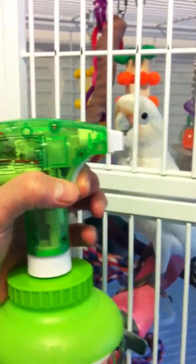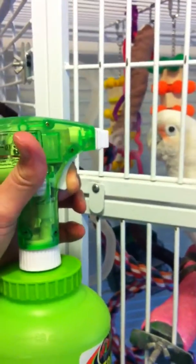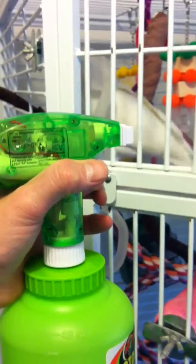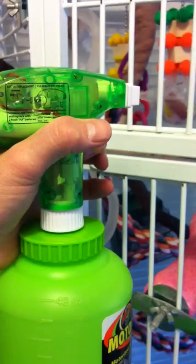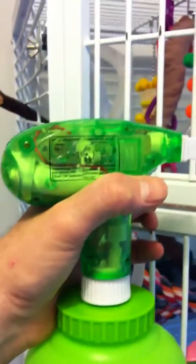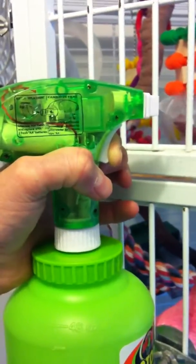...and you can see the mechanism on the inside moving. If you really want to get technical, it's one, two, three pieces — it's one whole apparatus. You can see my fingers just on the trigger holding it still.